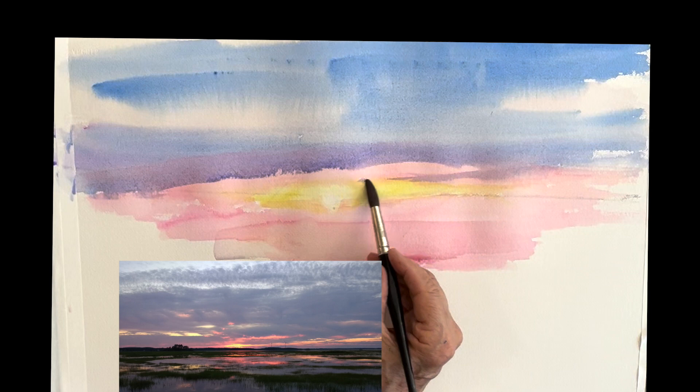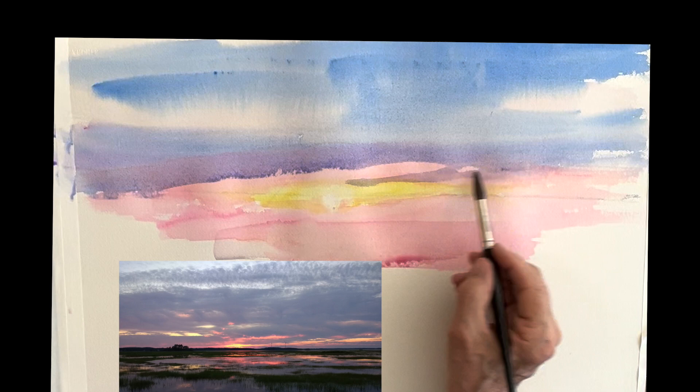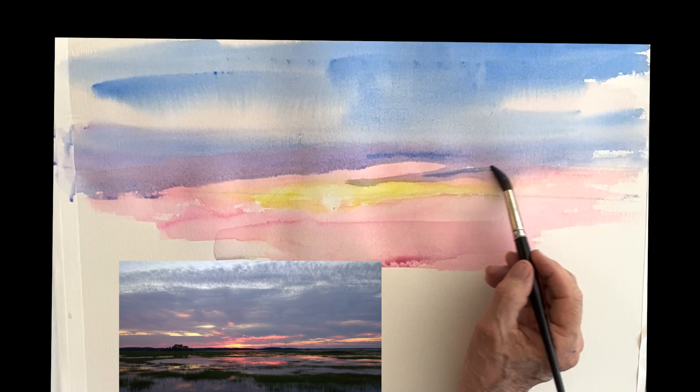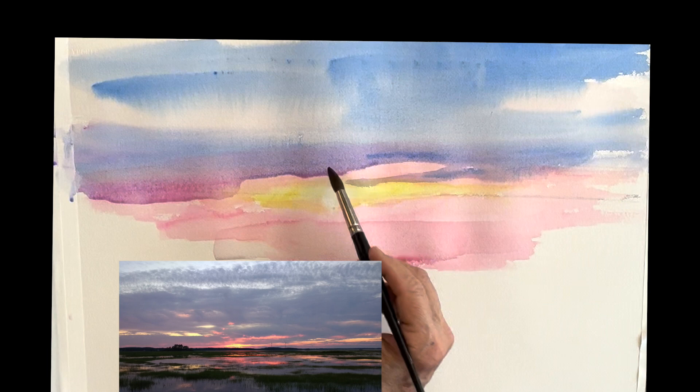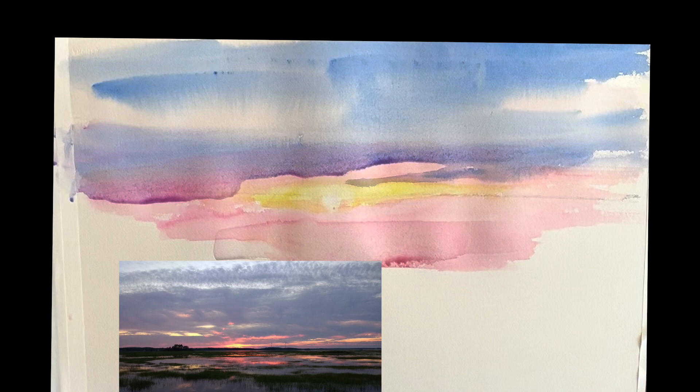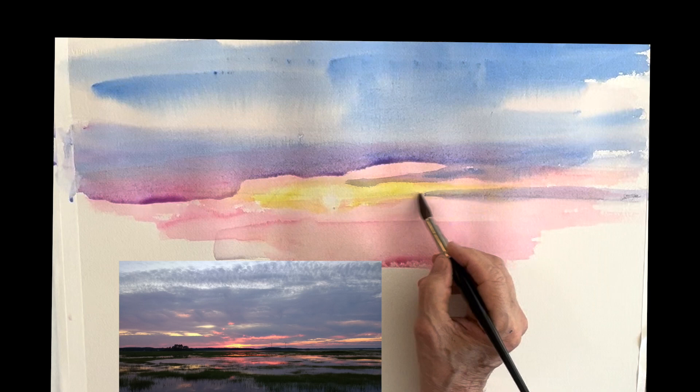Just study the photo and see how the clouds come down and cover over some of the pink with that beautiful violet-gray color, which is really nice. You can keep dropping color in and keep working the clouds. Don't forget you always have your towel — the towel is a really important tool. Try not to get too many hard edges. I'm just laying in the paint and now I'll go in with the towel.